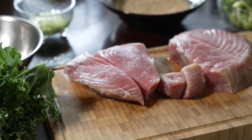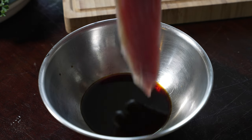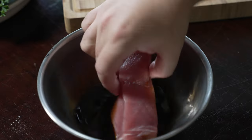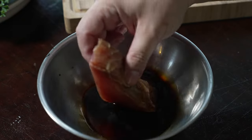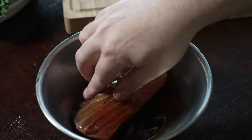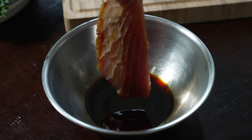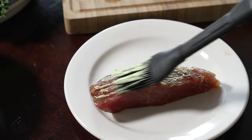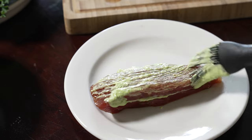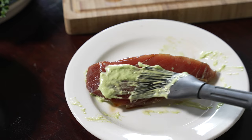Now it's time to prep the tuna steaks. First we're gonna give the steaks a bath in soy sauce — make sure you get both sides and the edges, and let them soak for a minute or two. This really seasons your tuna steaks and gives them that added flavor. Next we're gonna brush wasabi on all corners and edges of the tuna steaks. This is a critical step because it allows you to stick all the sesame seeds on.